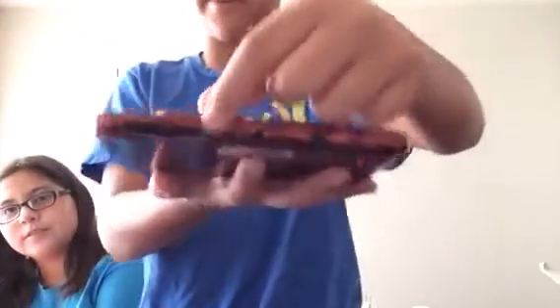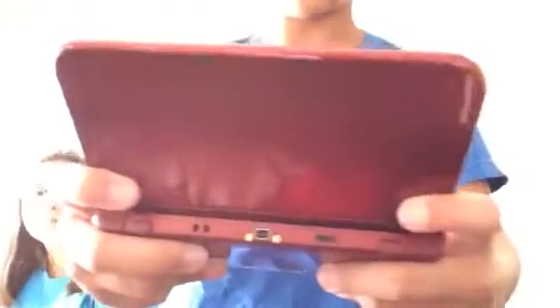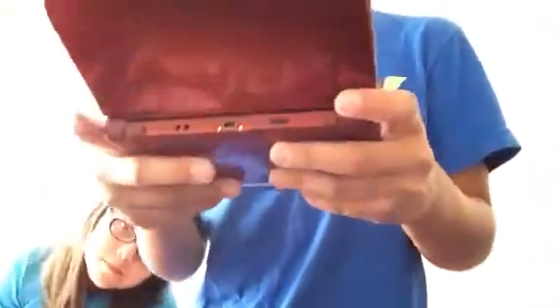We're going to tell you the new parts of it — the difference from the old one. So as you can see, the regular 3DS has the game slot right here, but the new 3DS has the game slot right here. And the AC adapter plug has been changed to right here. And there's new buttons on the 3DS called the ZL and the ZR. I was afraid I couldn't reach them, but I guess I could.